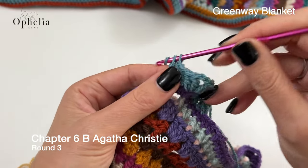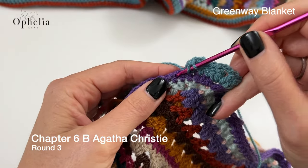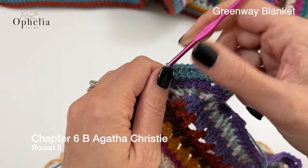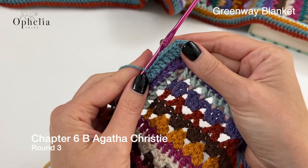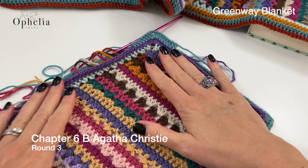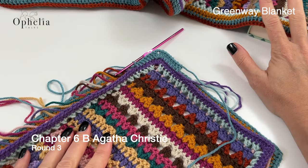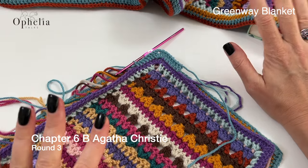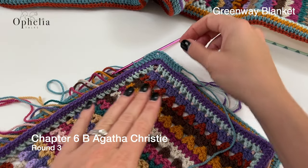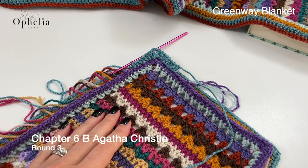I am keeping my yarn tightly tensioned to make sure my border does not become wavy. Everything is lying nice and flat — there's no waviness going on. I was lucky with my big one as well; I kept things really tight and nothing was wavy. So I hope you can manage to do that as well. I will see you when you have finished the round.